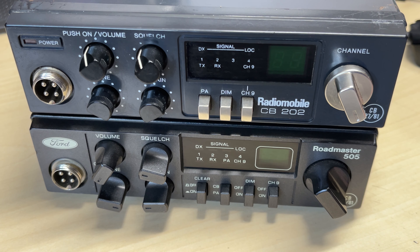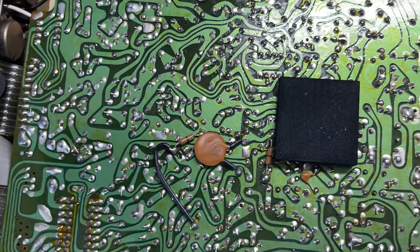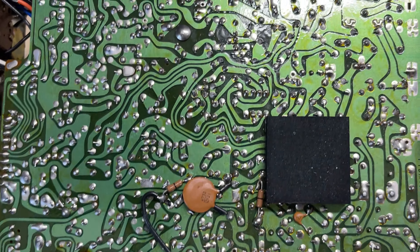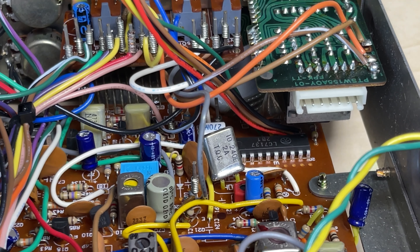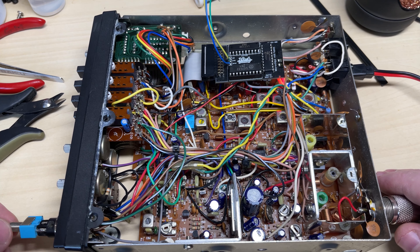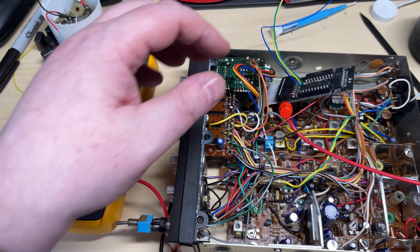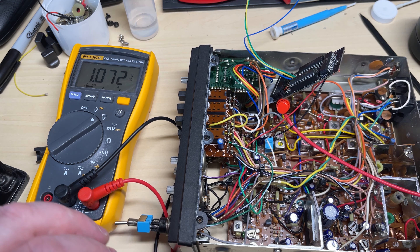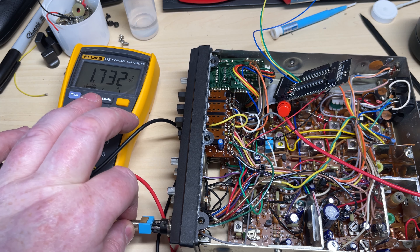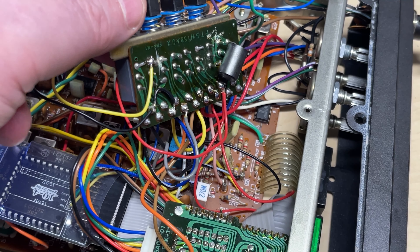Here we have the Radiomobile CB202 and a Roadmaster 505, which essentially have the same chassis — just a couple of different switches here and there — but all the standard 134 chassis, so there should be no problem. We'll crack on and get the modifications done. There's not a lot of room below the channel change and the PLL, but there's just enough to squeeze the pin header in. The mid-band board is installed and we're checking for the lock light — we have a VCO lock. Switching to mid-band, we've got no lock, so we adjust the VCO and get a nice lock. Checking across both bands: channel 40 on UK and channel 1 on mid — all good.